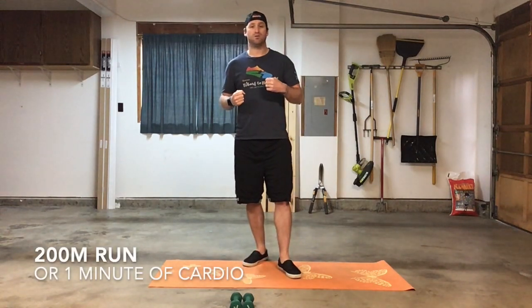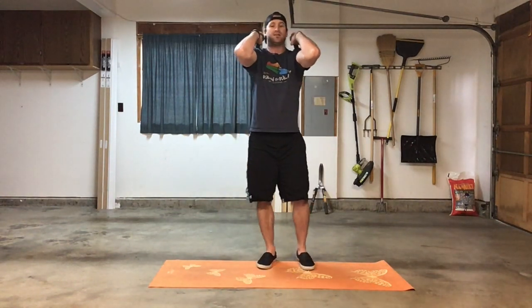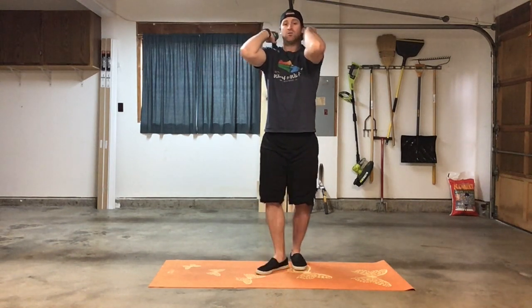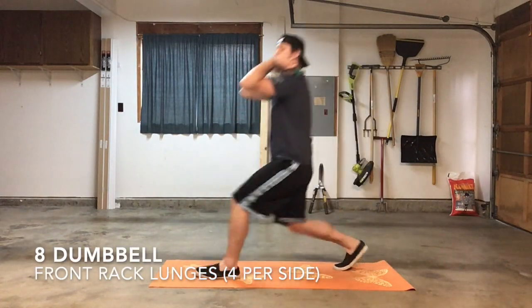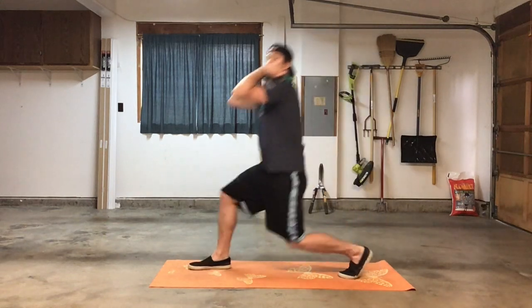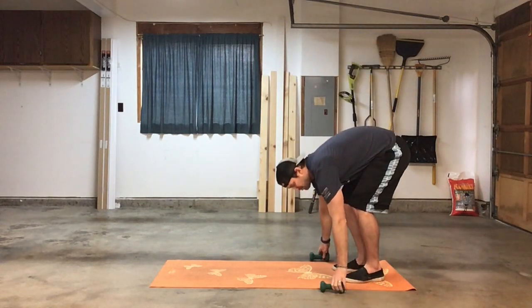For the 200-meter run or one minute of cardio, whether it's jumping jacks, burpees, mountain climbers, or jump rope — whatever's going to get that heart rate elevated. Then come back in, grab a pair of dumbbells, get in that front rack position with elbows parallel to the floor, and go into those lunges — just like the warm-up, making sure the knee is tracking over the ankle, not over the toe. Four per side for eight total.